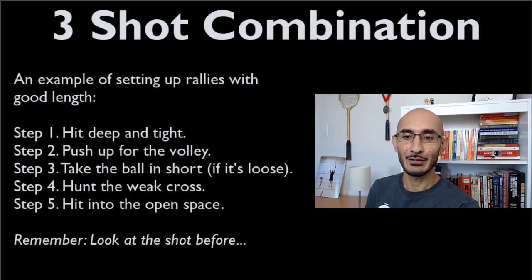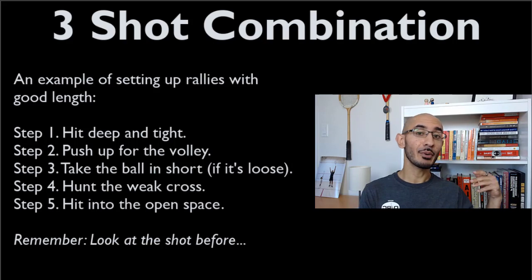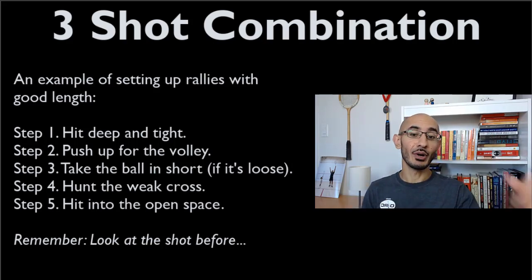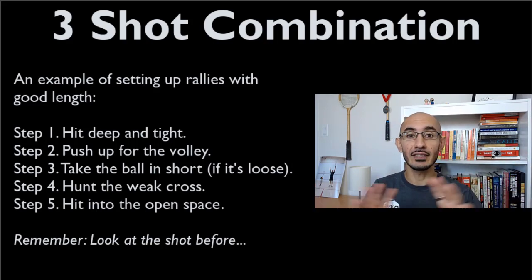What is the three-shot combination? Step one: hit deep and tight. Step two: after you've pushed your opponent into the back, push up to the tee for the volley. Step three: take the ball in short if it's loose. Step four: once you've taken it short and squeezed your opponent, you're hunting the volley — often a weak cross court. Step five: hit into the open space.